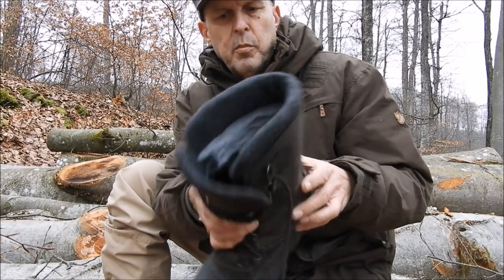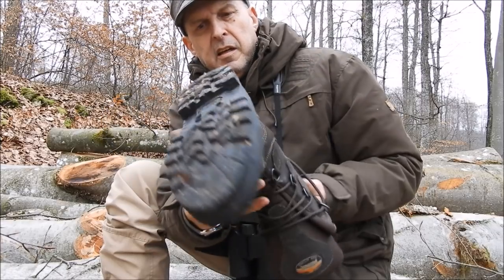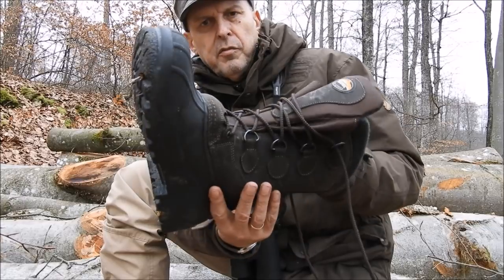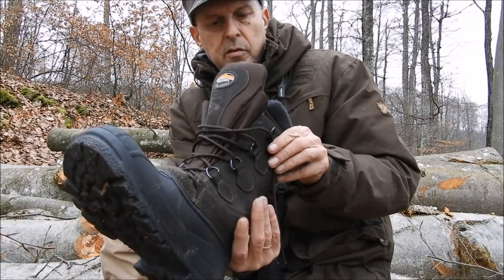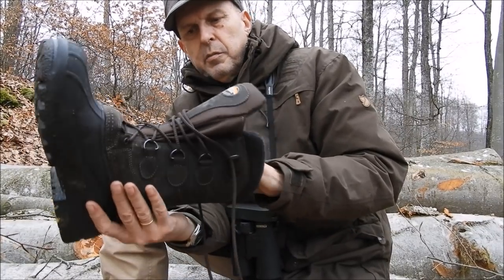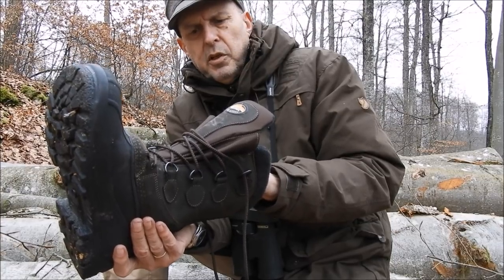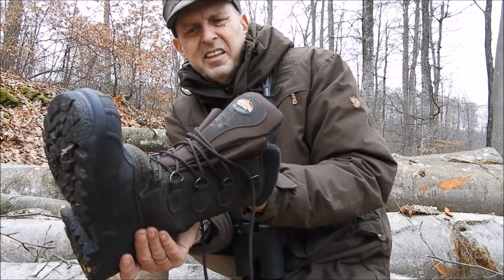Hier seht ihr den Schuh jetzt nochmal in seiner Größe. Die super Profilsohle ist auch für die Machart nicht sehr schwer und gut zu tragen. Und eben hier das Feature, das besonders zum Tragen kommt, auch beim Ansitz oder auf Drückjacken, wenn man lang im Schnee steht oder lang auf der Kanzel sitzt.